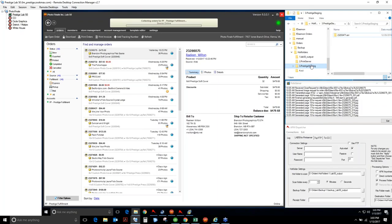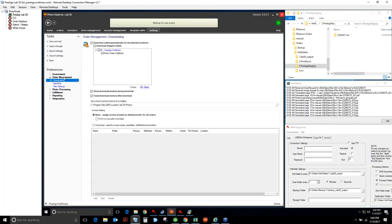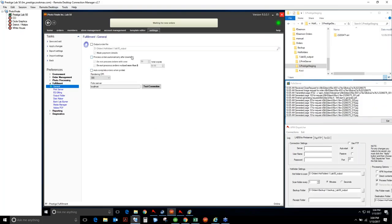We have three main products to look at as we set up this production: Lab50, Dispatcher, and ColorFlow. The first step is to go into Settings, then Fulfillment. Under Fulfillment, we want all orders exported to D:\HotFolders\1.Lab50_Output. This is just our naming convention — we do this so that even untrained operators can see the order 1, 2, 3, 4. So Lab50 is outputting orders to that folder.